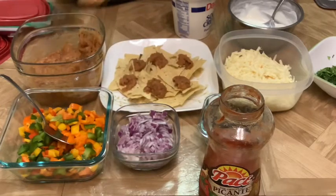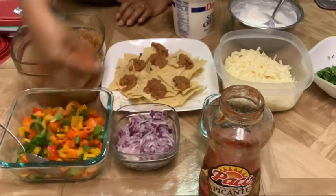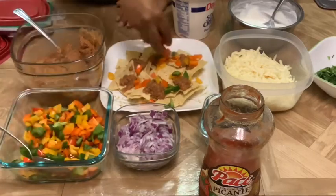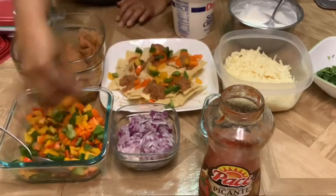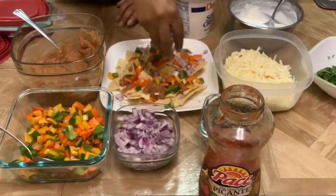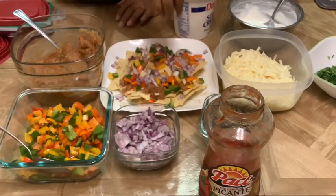Next we're going to add the multicolored bell peppers. You can add any color since they all basically taste the same. Then we're going to add some onion — you can chop them in as big pieces as you want to, but chop them a little smaller, not too big.